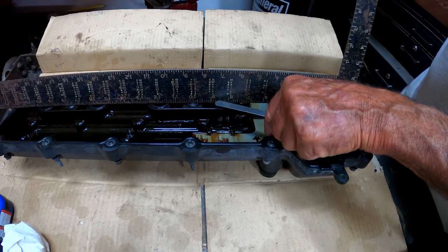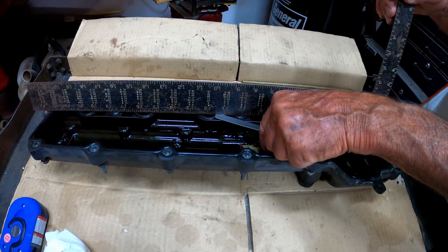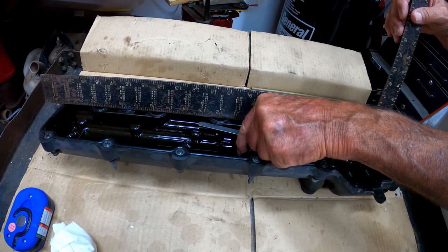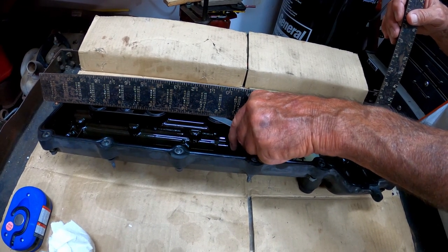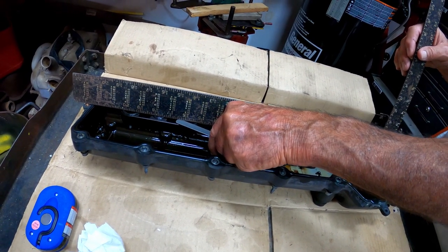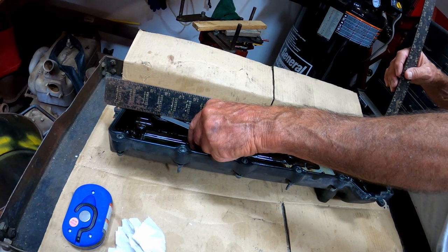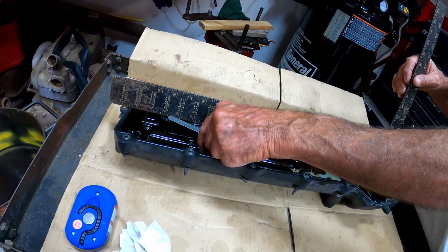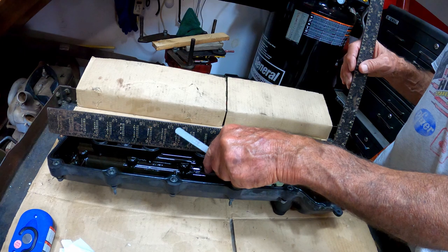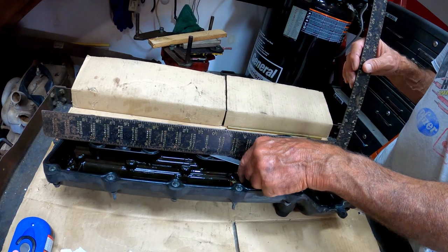What we're using here is a feeler gauge across a straight edge to show what we're talking about. We're pretty sure the valve cover has some sort of flex or bow to it — and sure enough, it does. Watch right here — see how easily that goes in between the gasket. That's the same feeler gauge that wouldn't go in on the other ports. Of course that was port number two that it was loose on, and then port number four also has a little bit more of a gap there. So like I said, we're going to put a bead of silicone on all four of these ports before we put the gasket back down.